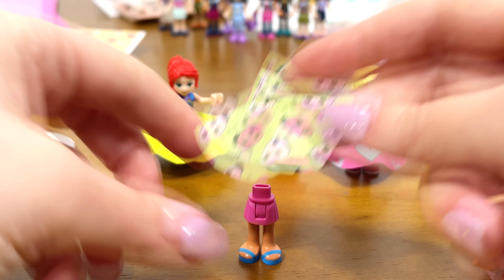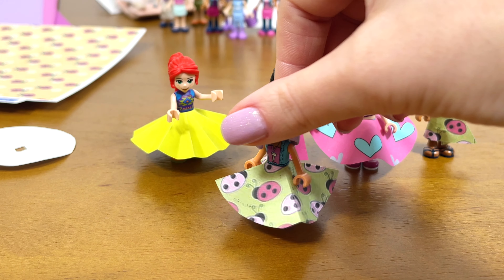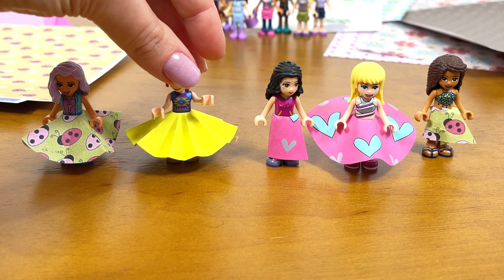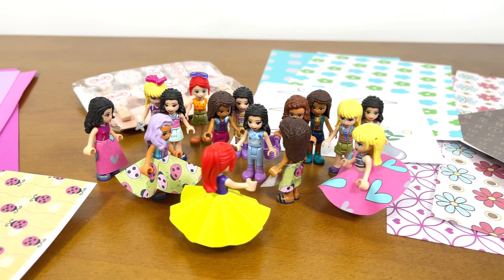I have such paper. I'll take this one first. Turn over. I already have a stencil which I will trace with a pencil. This will be a wrap skirt.